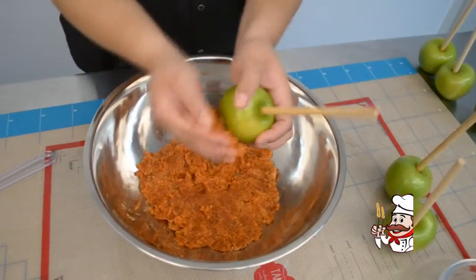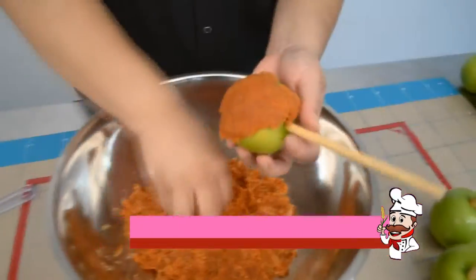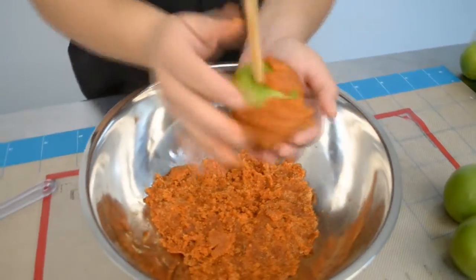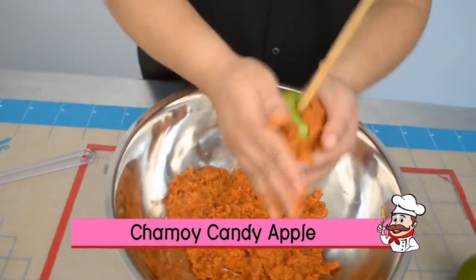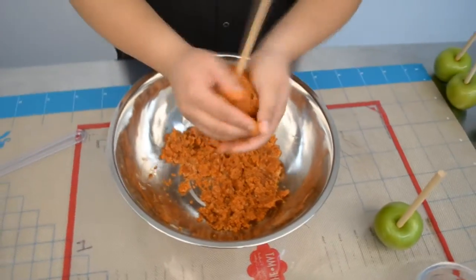Now that we've formed the paste, grab bits at a time and work it onto the apple. The technique is to press firmly with your palms. Pieces will fall off — that's okay, just grab more and cover it again. Keep working your hands all around the apple to get a nice even coat.